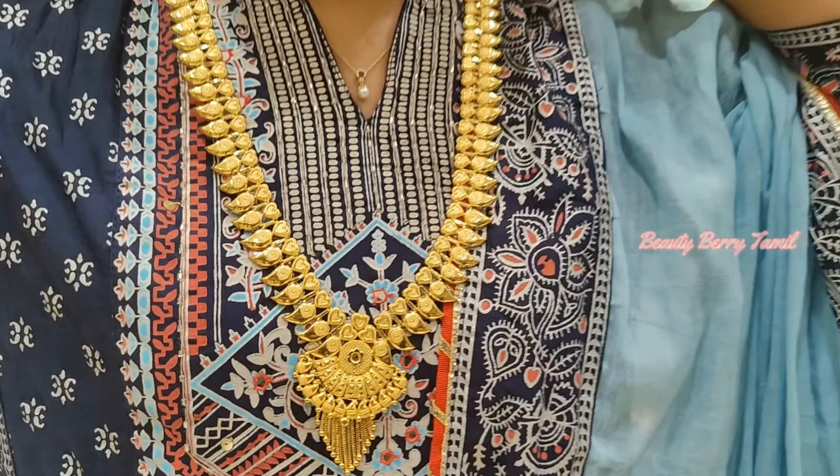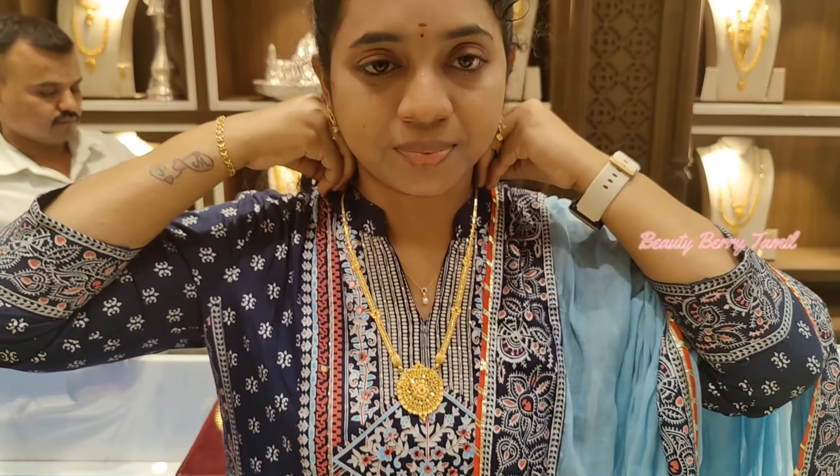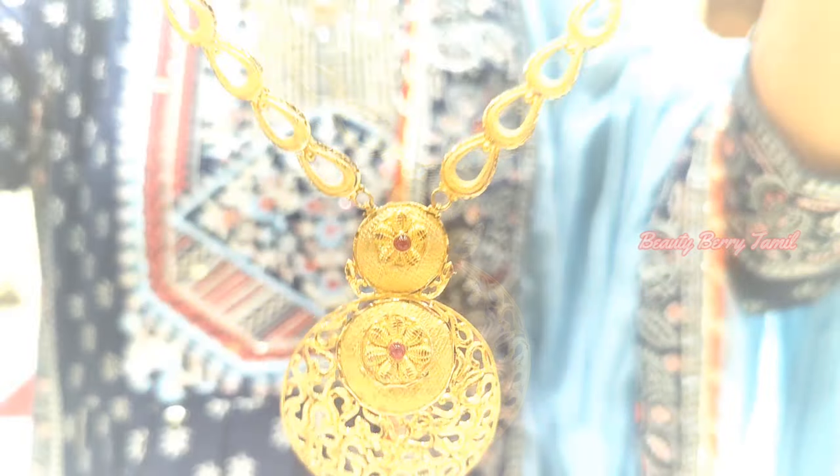Hi, hello friends! Welcome or welcome back to our channel! Today we are in the shop of TNR and Shrikumuran Thangamali. We are going to see a lightweight harem collection, and we are going to share a set of wedding set collections in this video.